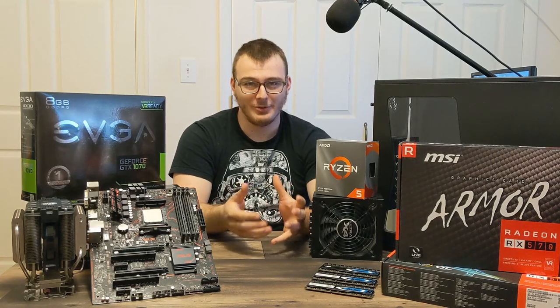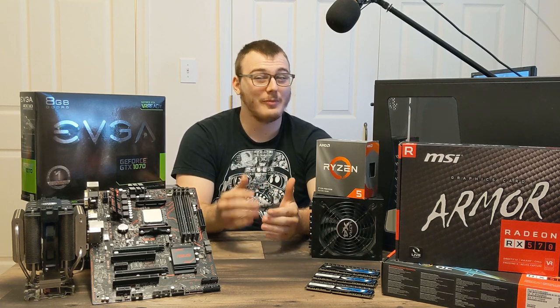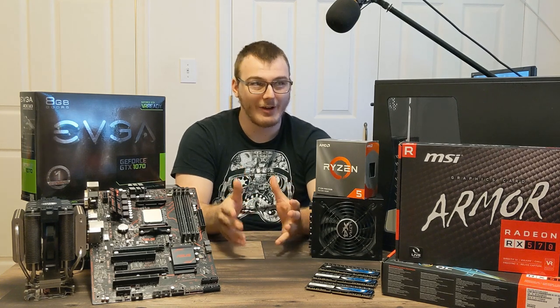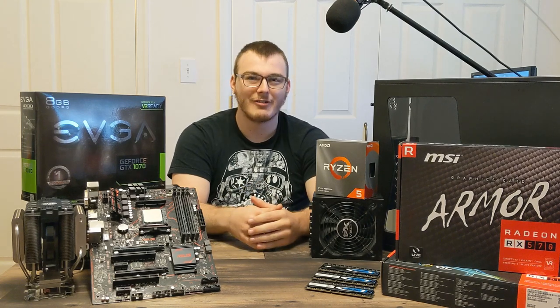So you want to start flipping used computer components. It's not as hard as you'd think, but there's a few tips that you might find helpful if you're starting something like this. I've been doing it for about a month, a month and a couple days to be exact, and I think I have some helpful advice that might help you, so stick around and we'll go over that.